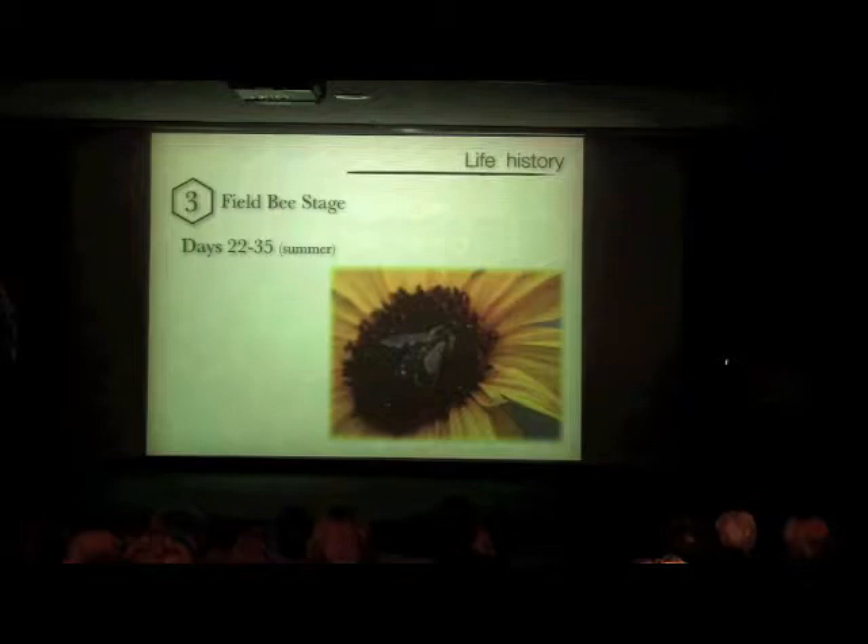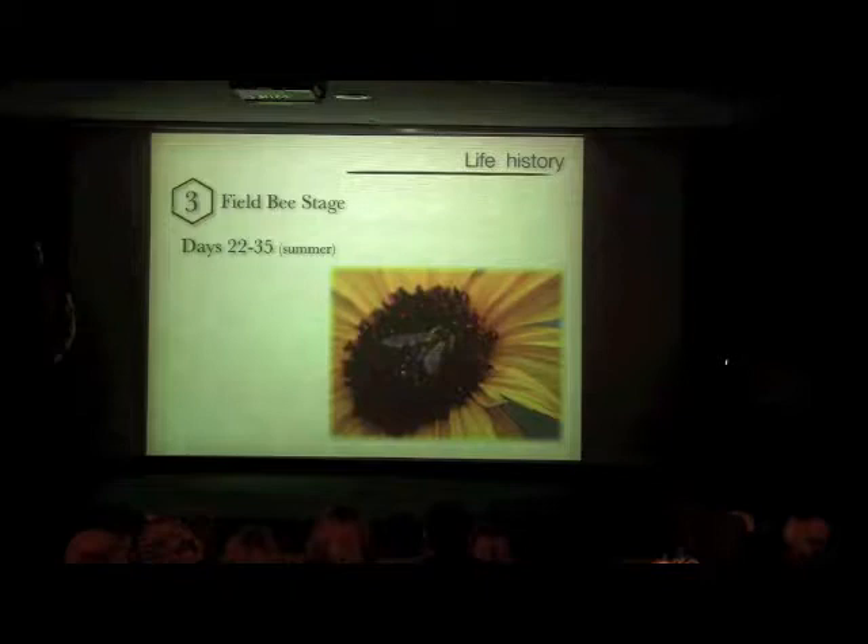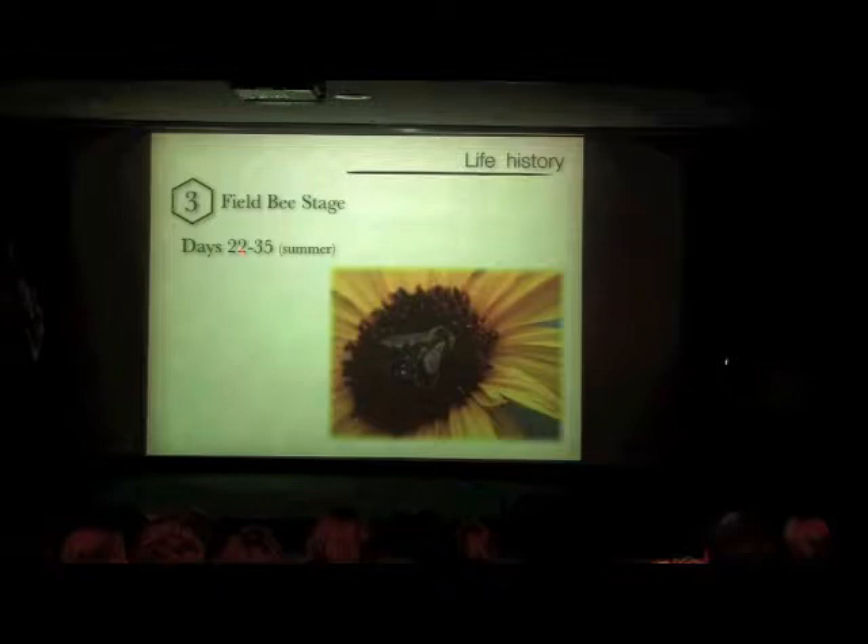The field bee stage is really where pollination biology takes place. We had three weeks as a pupa, another three weeks spent inside the hive, and then there's about 10 to 14 days in the summer when a bee is out foraging. At the end of those 35 days total adult life cycle, its wings become tattered, it can't do its job anymore, and it flies back to the hive where the other bees see it to the door. In wintertime, bees can hibernate and live longer, but during summer they're foraging for only about 10 to 14 days.